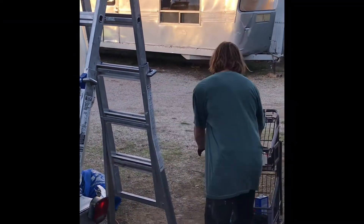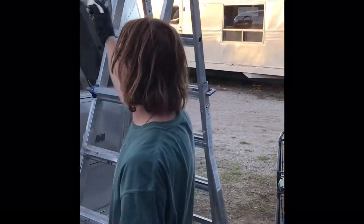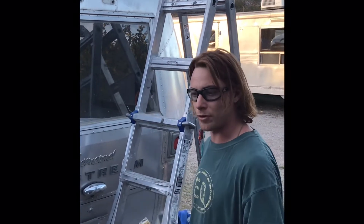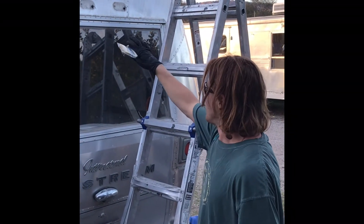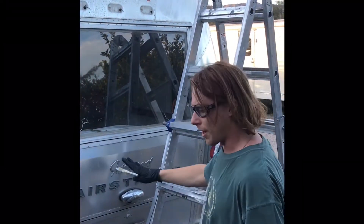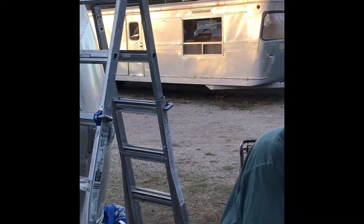You want something to apply it with — I'm pouring it into a handy cup and applying it with a brush. You put it on, let it sit for about 10 to 15 minutes, and you'll be able to see the clear coat bubbling up on the surface. Once it's on, I find the best way to get it off is by using a power washer.